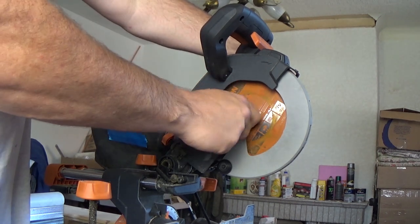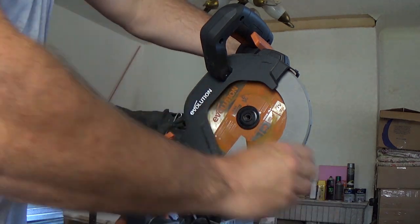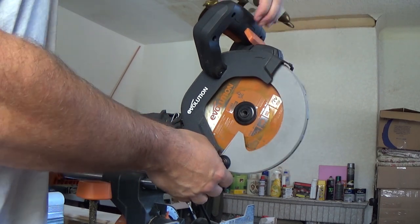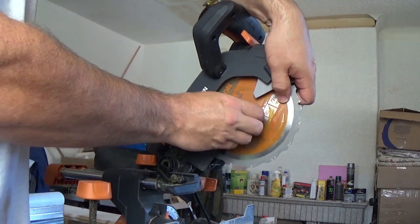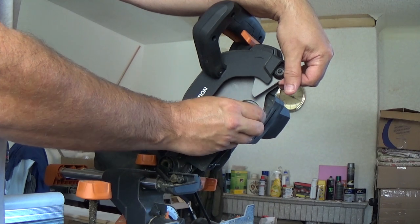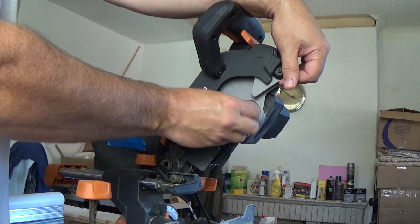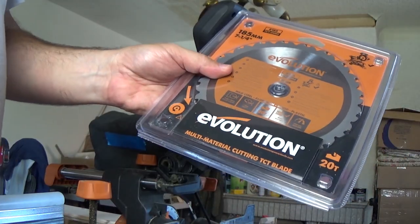That's broken the seal and now we can just take our screw all the way out. We press the lever down, lift the guard up and out of the way, hold onto the blade, take our collar off and just slide the blade out. Remember this is loose — I think it's called an arbor — and it could do with a clean in there. Just remember which way around it goes.